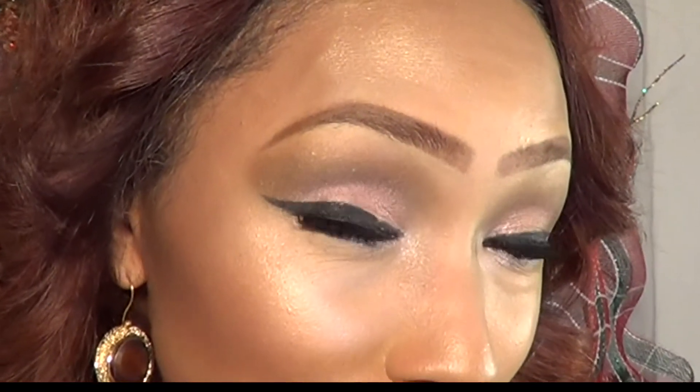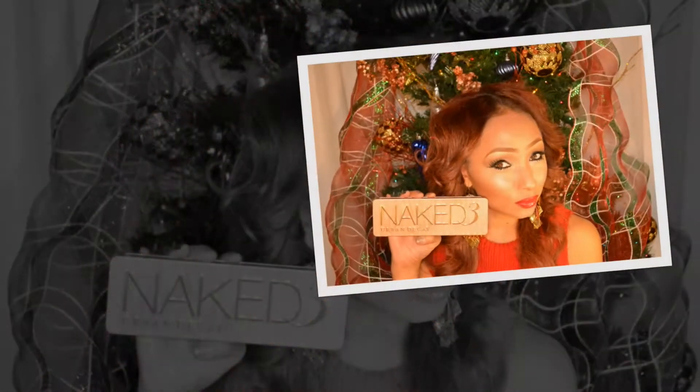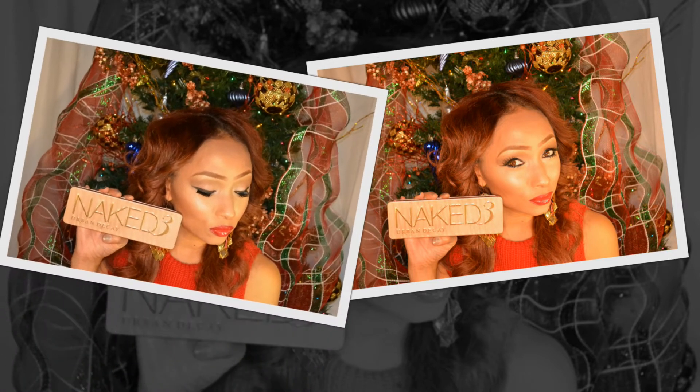Make sure you leave your comments below — likes and dislikes, anything that you would like for me to produce, any videos that you would like to see. Because this channel is created by me for you. That's all we have for now — time for my quick close up. Until next time, loves and kisses. Happy Holidays!